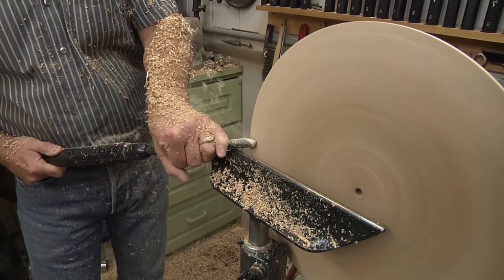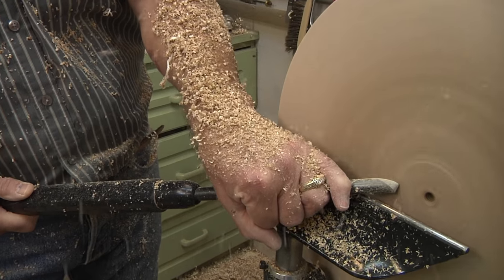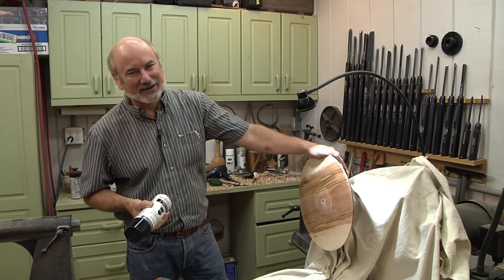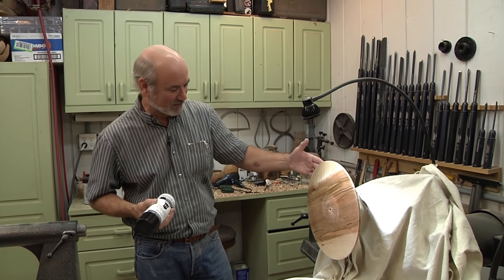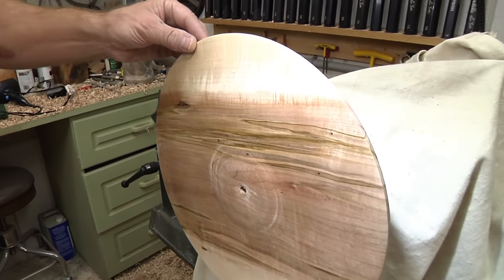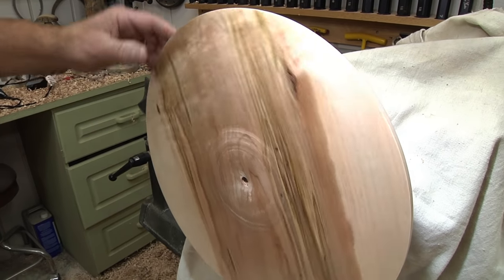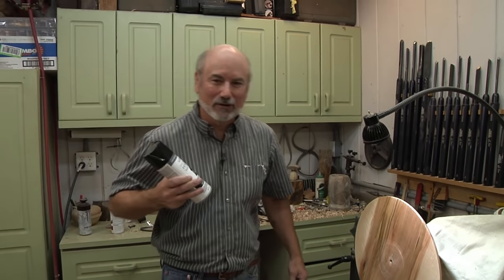I'm going to make a couple more passes to take out any tool marks, then sand this again to 320 grit and apply some sealer. I have my sanding sealer on the wood right now and believe me, I'm starting to have regrets — you should get a piece of sycamore or ash to do this project, not ambrosia maple, and especially not quilted ambrosia maple. I am just sick that I'm going to put paint over this. Who knows, I might turn off the paint later.